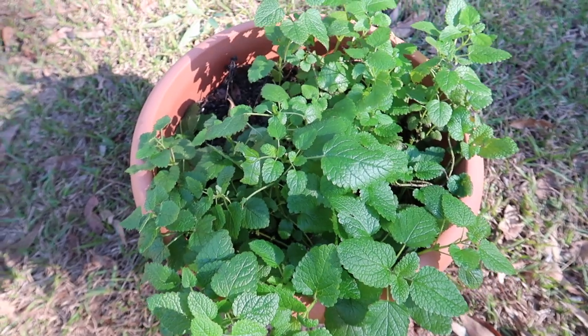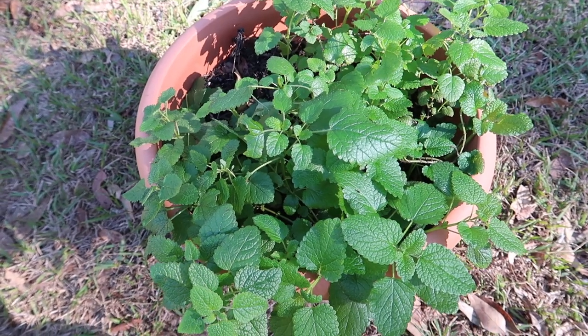I like to grow lemon balm in a pot because we're living in a rental property and we do move around quite a bit. Keeping it in a pot ensures that I can take it with me. In a subtropical climate like southeast Queensland, it grows a little bit differently to how it would in temperate areas.